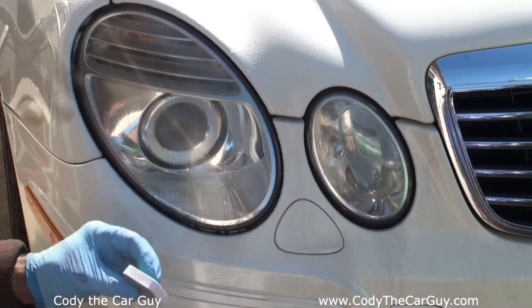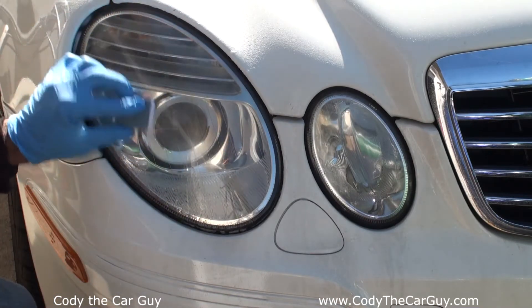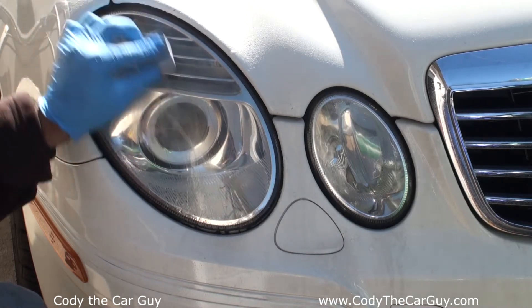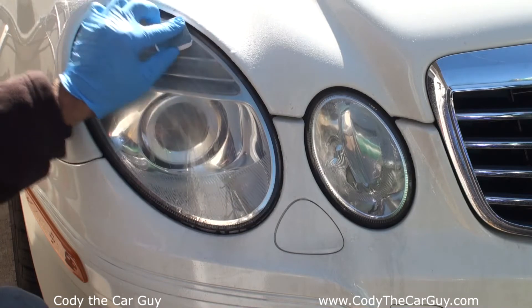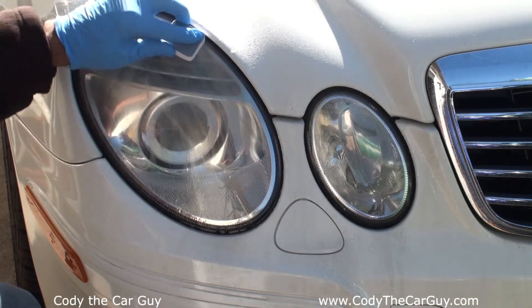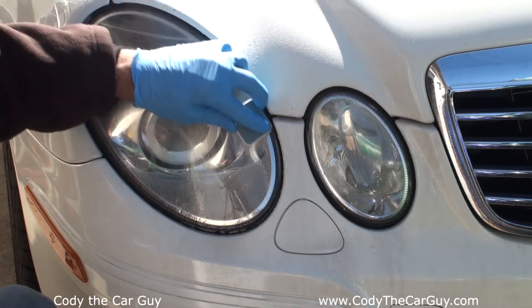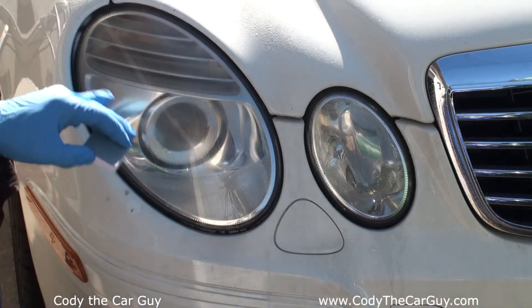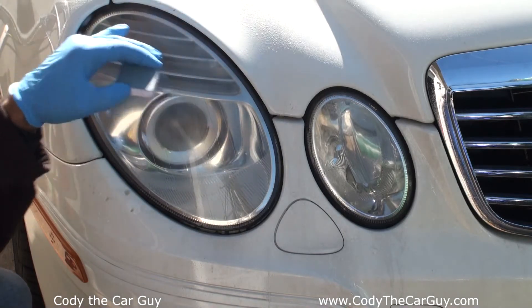It says to take the sanding pad and sand it down — the brown oxidation comes off as you can see. Careful not to hit your painted surfaces. She's cleaned up pretty good; we can see a few little spots up here to touch base with.